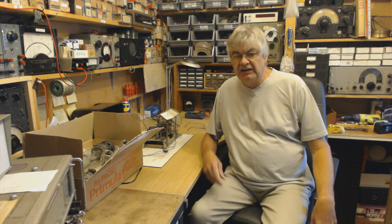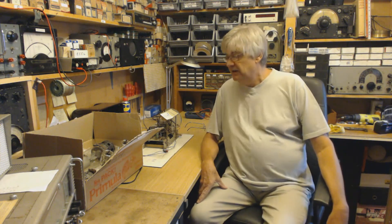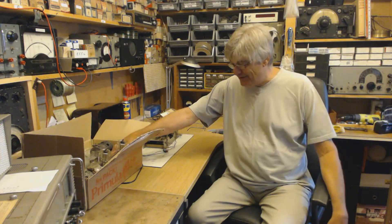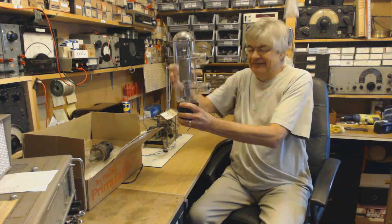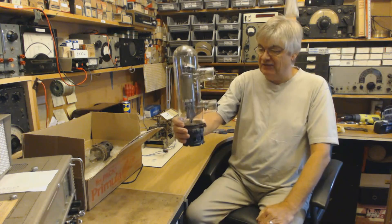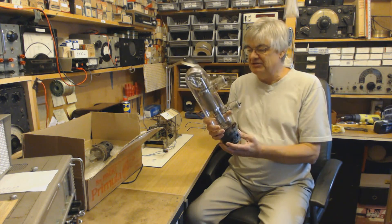Hello again. I put a valve on the Radio Workshop Facebook page which created a lot of interest. Here we are — look at what I've got in my hand. It's a 500 watt transmitting valve. I thought I'd make a quick video because I've had comments on the Facebook page about this valve.